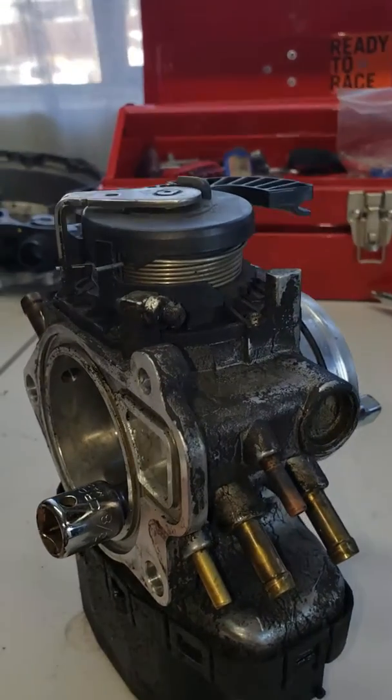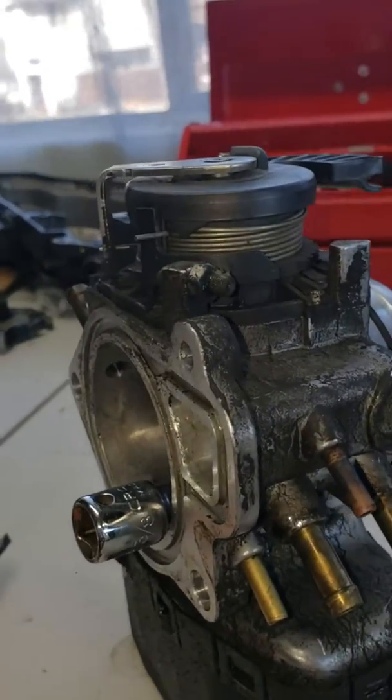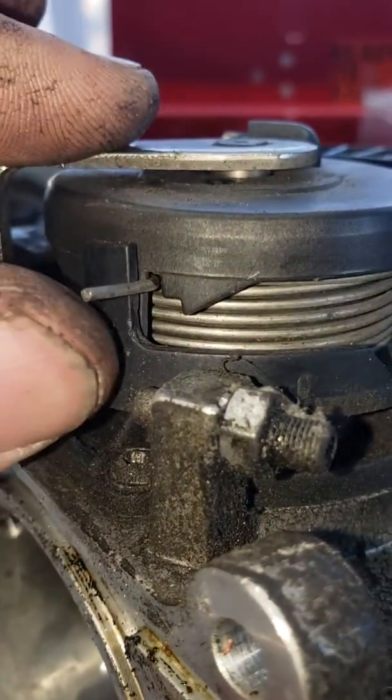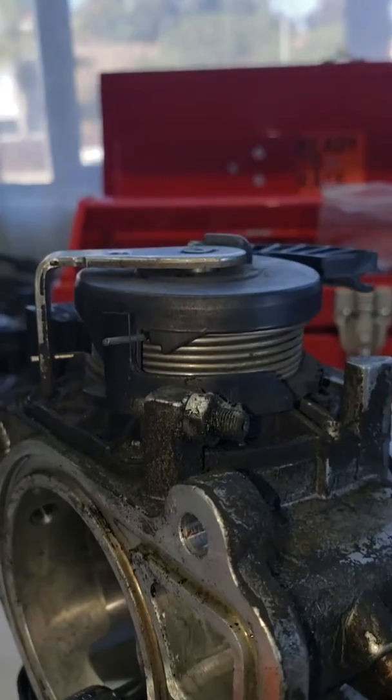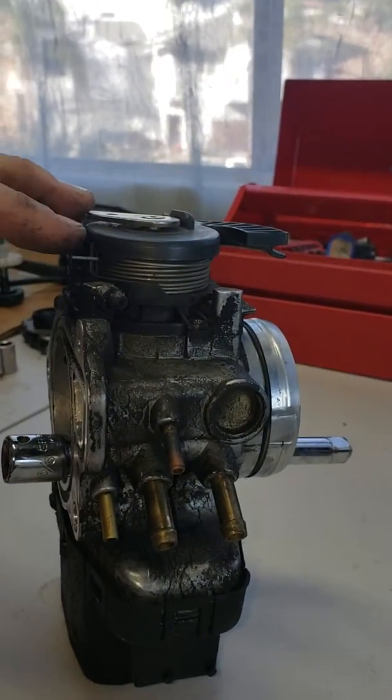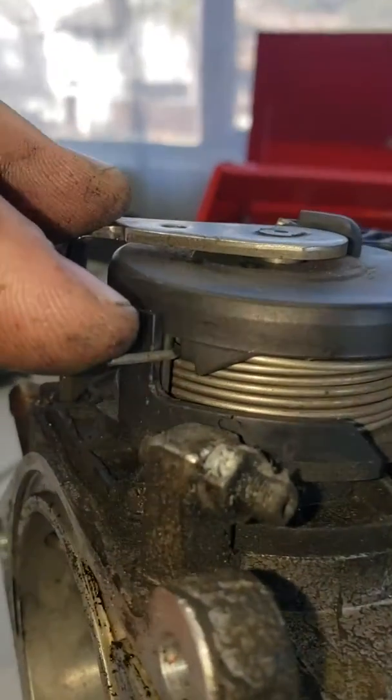This is a quick tutorial on how to get your throttle body out of limp mode. It's in limp mode right now, so it's pretty simple. This would be the front of the car.